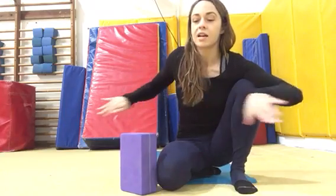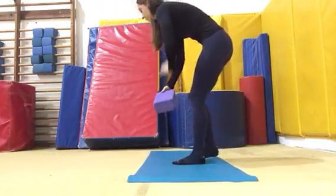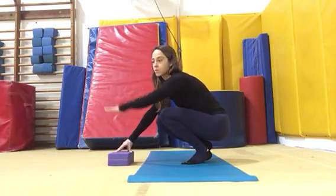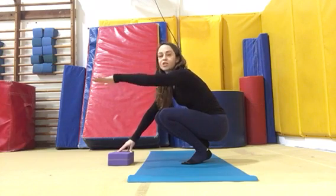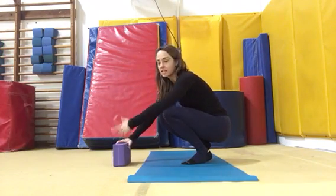To get into this, you're probably going to slide down into it with your hands supporting you in front of you. You can use a raised surface in front of you, like the edge of the couch or something higher than a block, but I'm just going to show it to you like this.